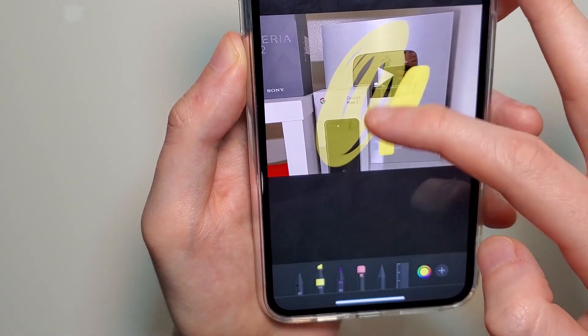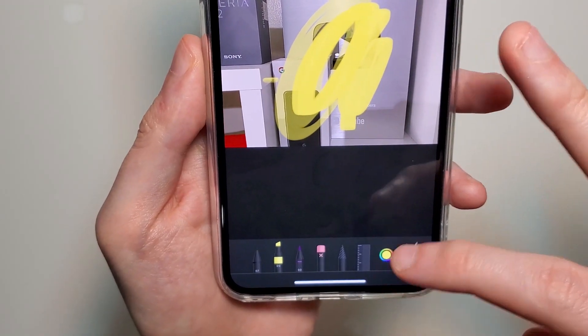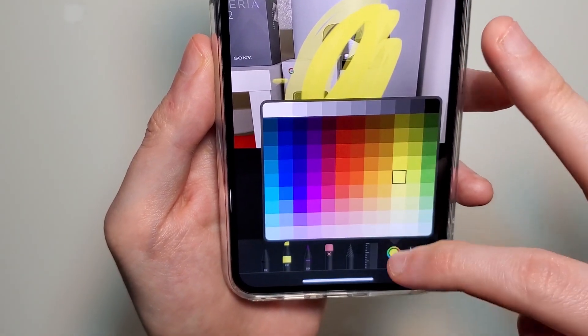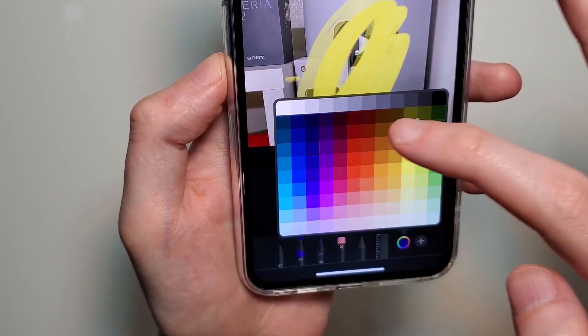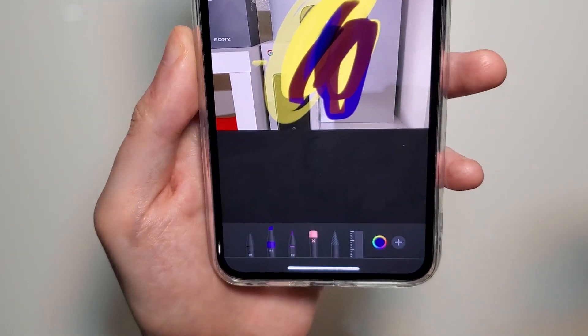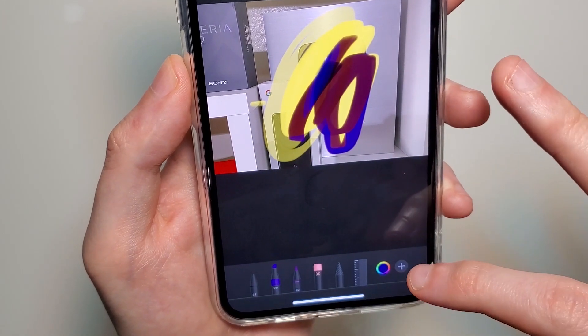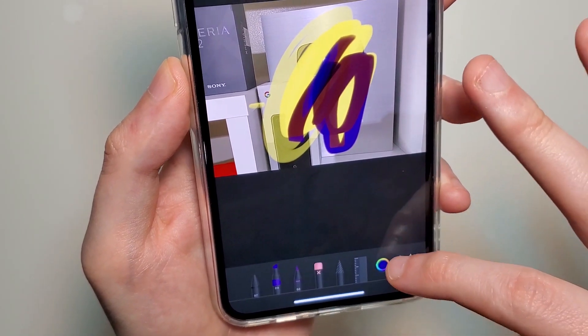A few more things: if you want to change the color, just press right here. So now we have a blue highlighter. And if you want to add text or other similar stuff, just press the plus button.